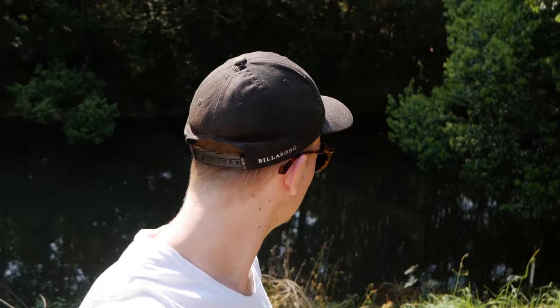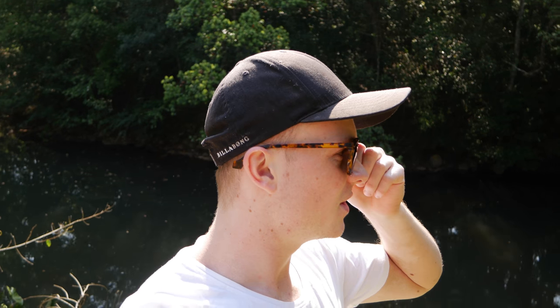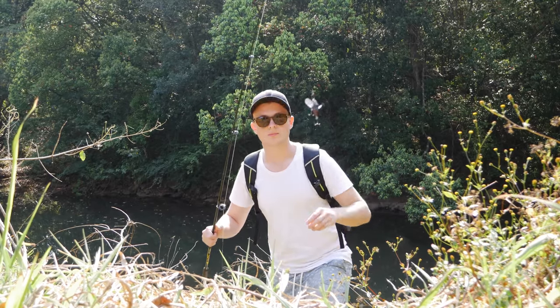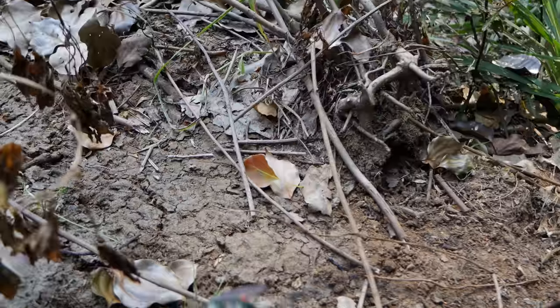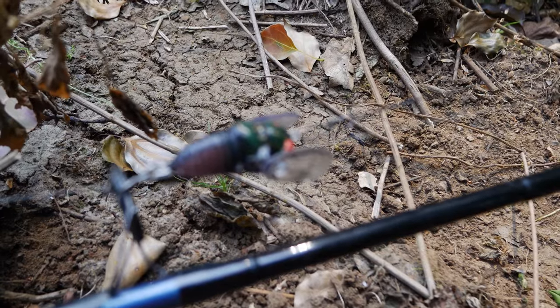Okay guys, I made it down to the new little spot here. It's pretty shallow, skinny water, so I'm just gonna try the cicada lure — a little top water cicada lure — and see if that can do anything for the later afternoon bite. Wish me luck guys. Little weapon of choice: the Temco Soft Shell Cicada.